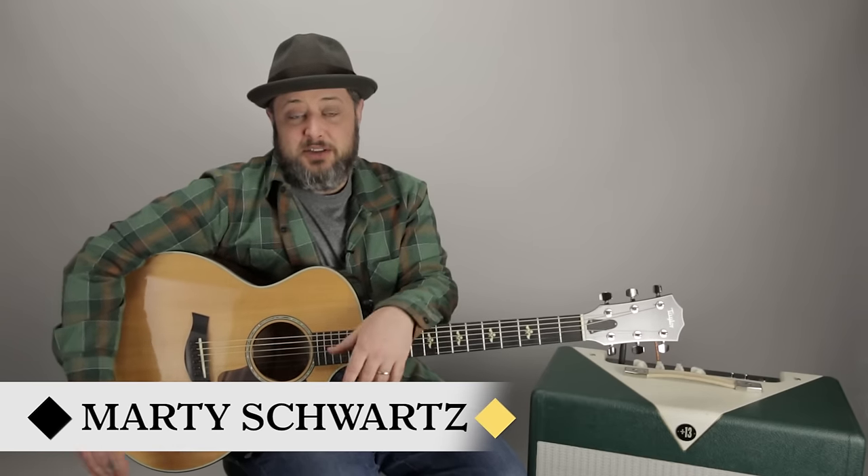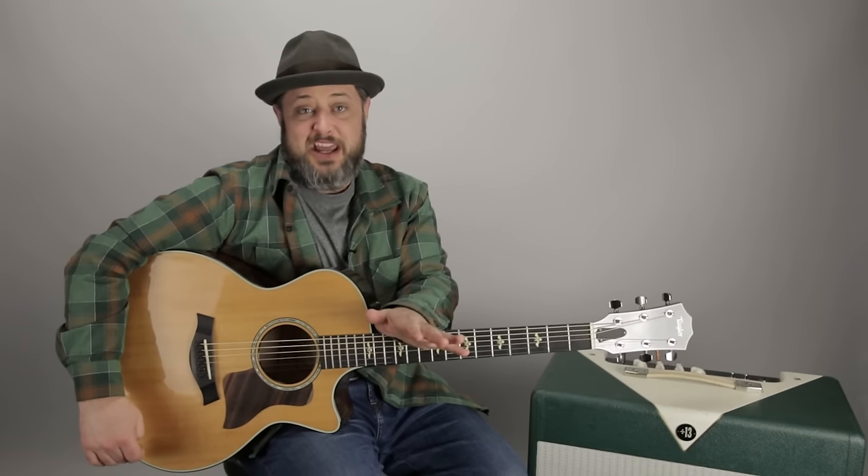All right, you guys, that was it. Thank you again so much for hanging out here and supporting Marty Music, signing the newsletter, subscribing to this channel. All of that is appreciated. Thanks again, and hope to see you in another video real soon. See you later.